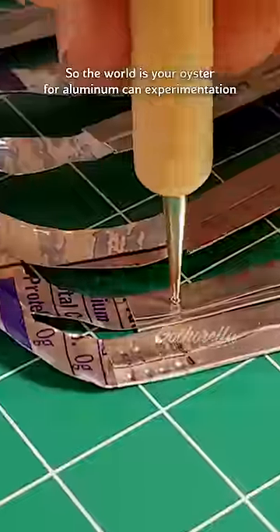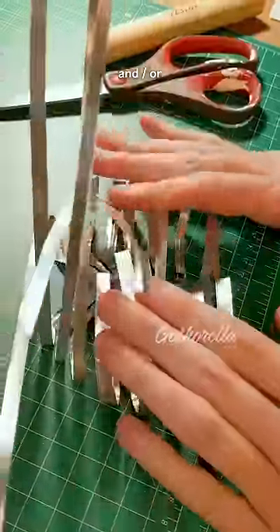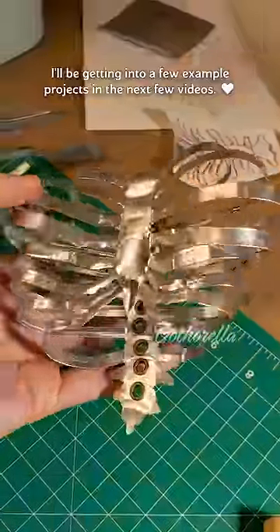So the world is your oyster for aluminum can experimentation, and I'll be getting into a few example projects in the next few videos.